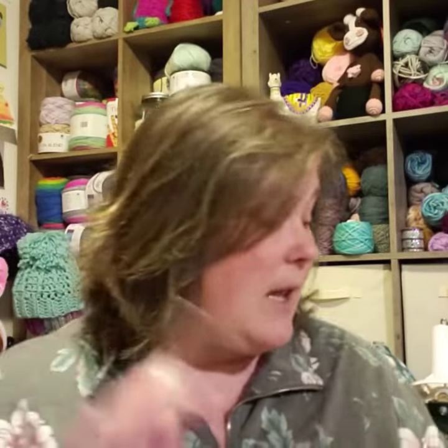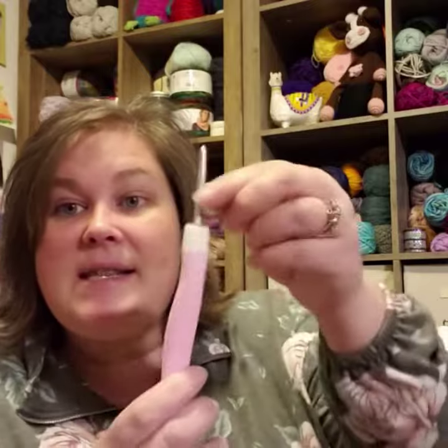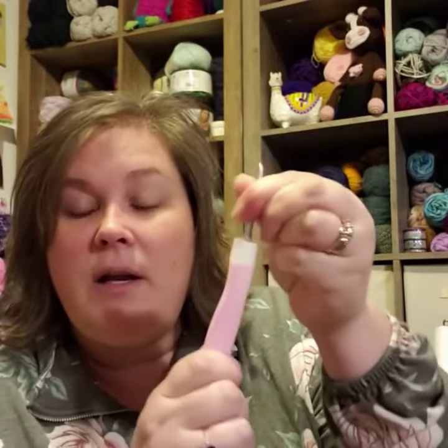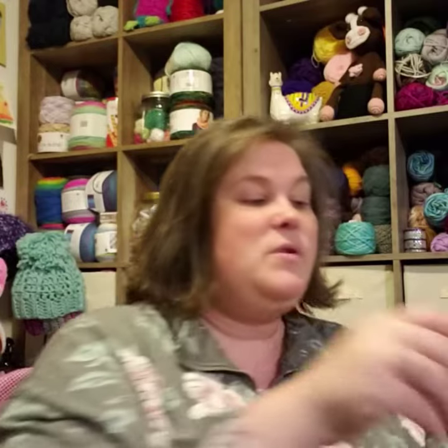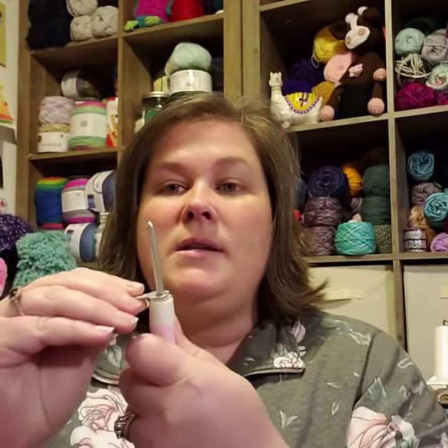I felt like it was smooth and it really helped with splitting — I did like using it in that aspect. The one other thing I would say is that this does not come out very easily, so you're not going to be crocheting and this is not going to fall out. I have a cheap interchangeable knitting set and that comes out all the time, but this never comes out — you absolutely have to use the tool to get it out and turn it really firmly.